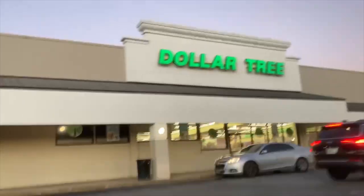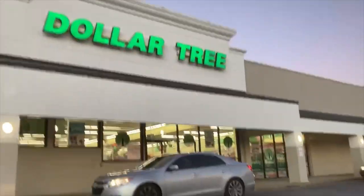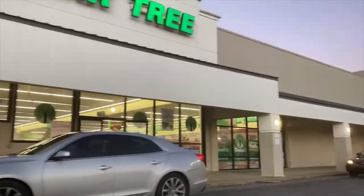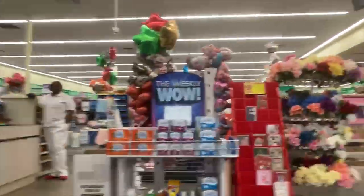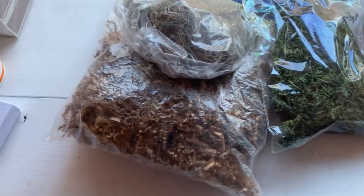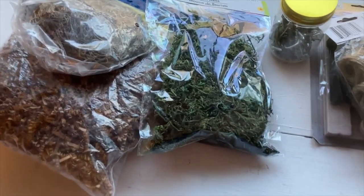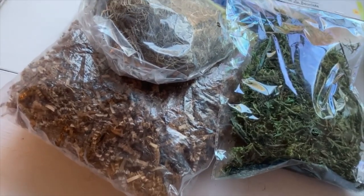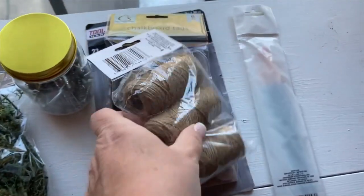If you guys aren't shopping at Dollar Tree for your dealer tool bag supply items, you're missing out. I wanted to take you along and show you some of my favorite items that I use for my tool bag. I also get other items here, but this video is just things that you can use for your booth. I had never set foot in a Dollar Tree up until about six years ago — yes, I was a Dollar Tree snob — but we're all in this industry to make money, and if we can save some money by getting our booth supplies at Dollar Tree, why not?